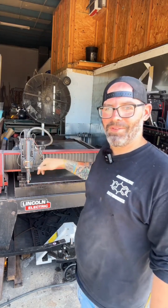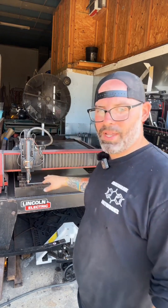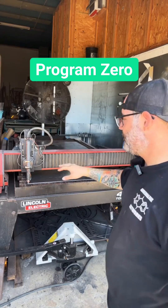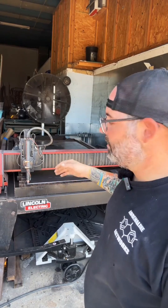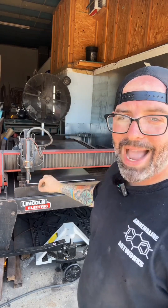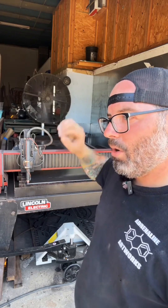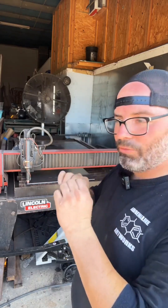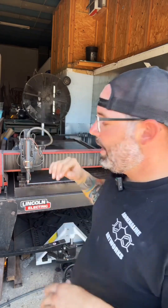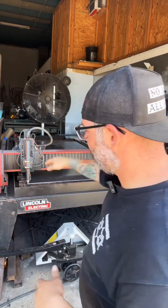I've moved the torch to this corner of the material, and what I'm basically doing is setting what's called program zero. Program zero essentially tells the computer that the front left-hand corner of the material is exactly right here on the XY axis. So it will upload my file and readjust where my file is located on the table, so when I hit run it knows exactly where to cut.